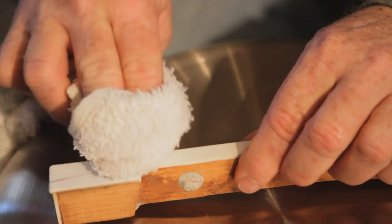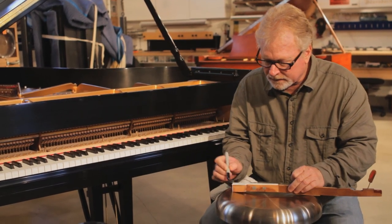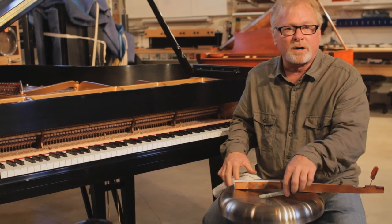Hi, Russell Berkley here, Registered Piano Technician in San Diego, California. Today we're going to talk about removing marker off of white piano keys. I have a Sharpie here — we're going to mark up a white key and show you how to remove the marks.